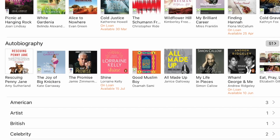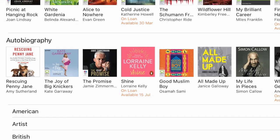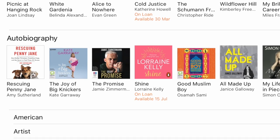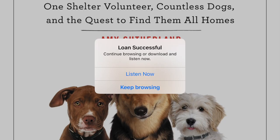Let's give an example of how you would actually borrow a book. I'm going to head back to the e-audiobooks and borrow 'Rescuing Penny Jane' by Amy Sutherland. All I need to do is tap it and a screen comes up with more information about the title — you can choose to either preview it or borrow it. Tap the green borrow icon; it will ask you to confirm the loan and tell you how many you'll have left. You can take up to 12 books out at any one time. After clicking confirm — loan successful!